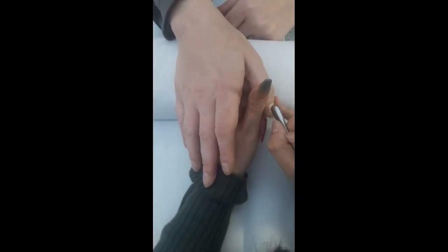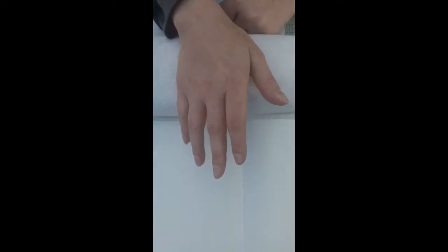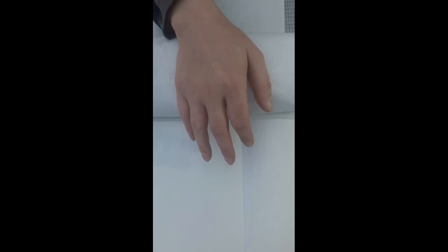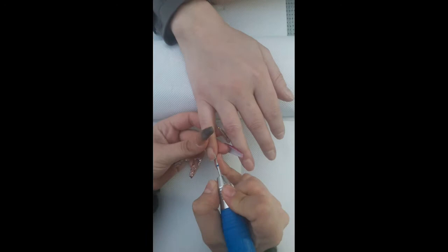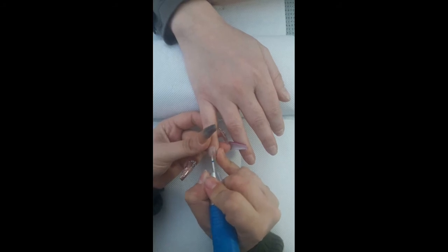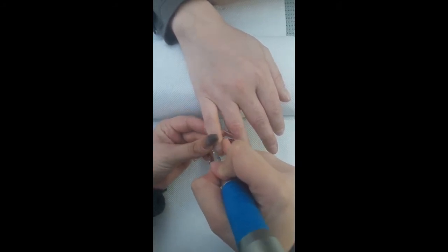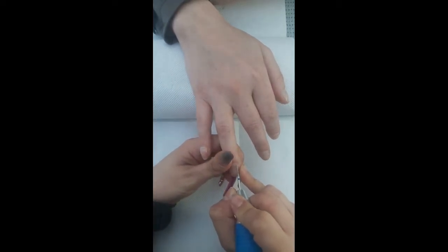First of all, I've started by pushing back all the cuticles and getting rid of all the dead skin left on the natural nail plate with my cuticle pusher. Then I go in with my cuticle bit on my e-file and do basically the same thing — just get rid of all that dead skin stuck on the natural nail plate that I struggled to get off with the cuticle pusher. I keep it on a low speed.